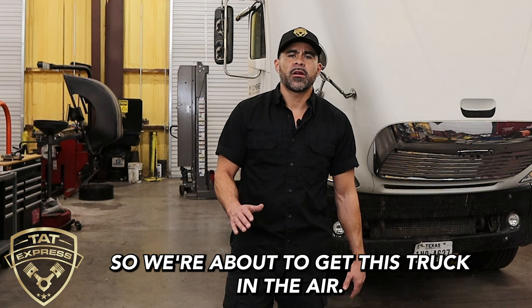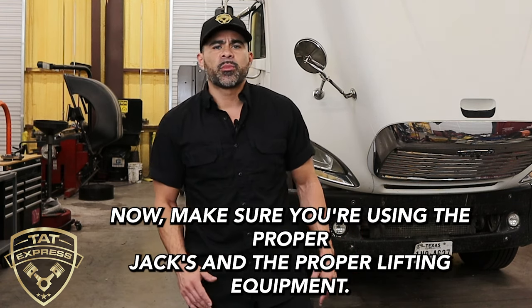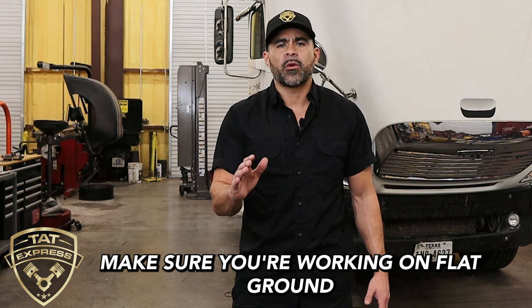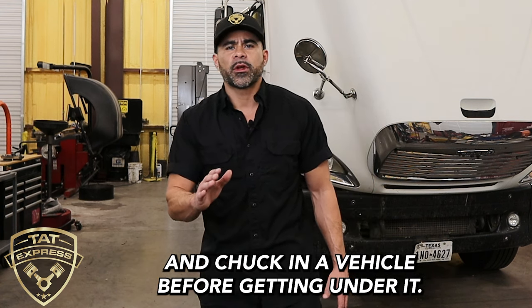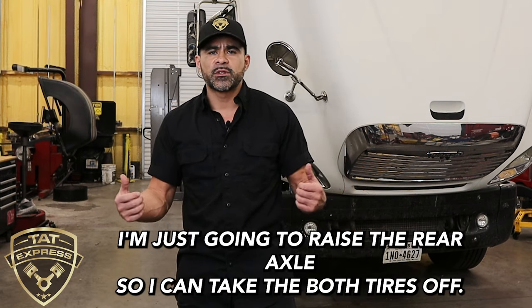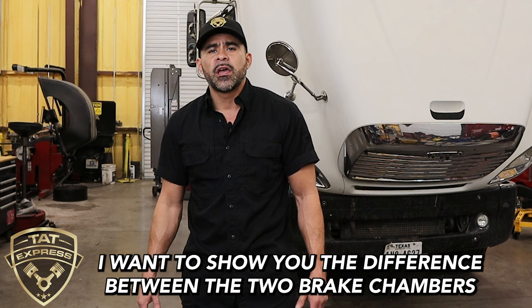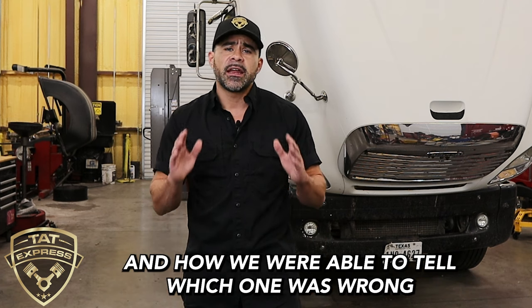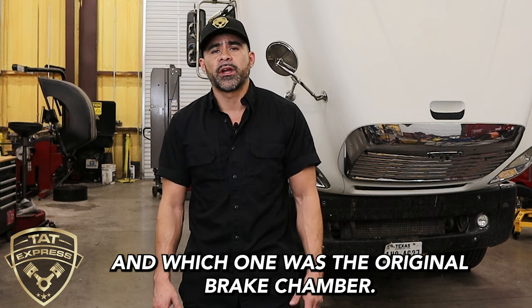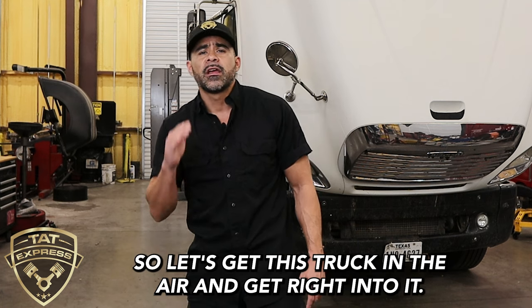We're about to get this truck in the air. Make sure you're using the proper jacks and the proper lifting equipment. Make sure you're working on flat ground and chalking the vehicle before getting under it. I'm going to raise the rear axle so I can take both tires off. I want to show you the difference between the two brake chambers and how we were able to tell which one was wrong and which one was the original.